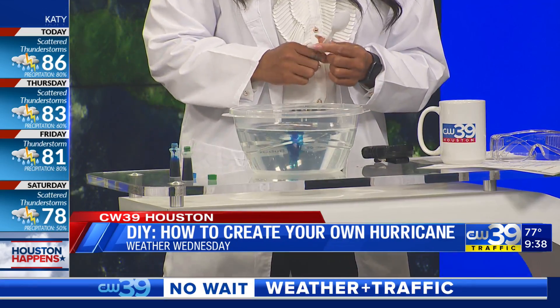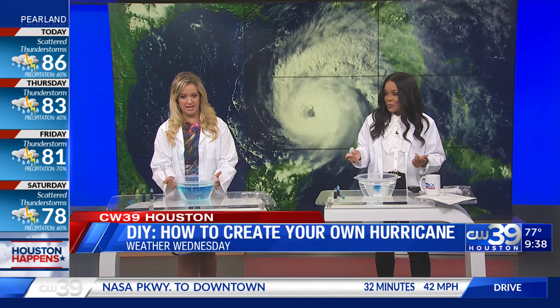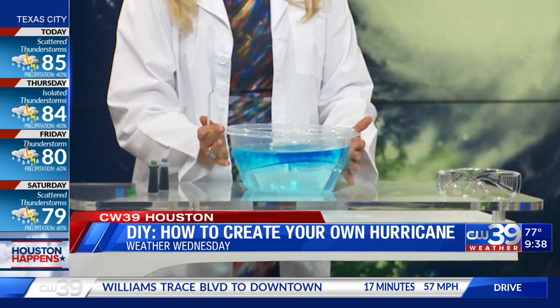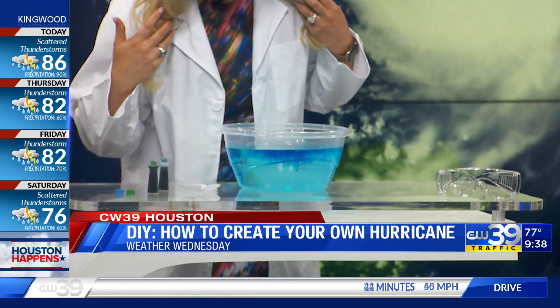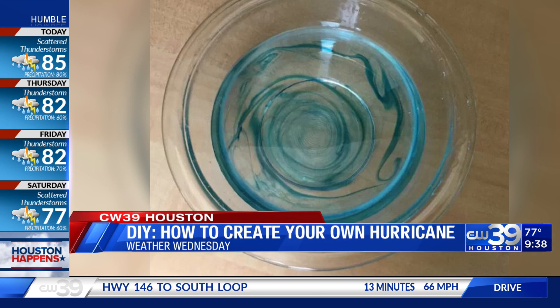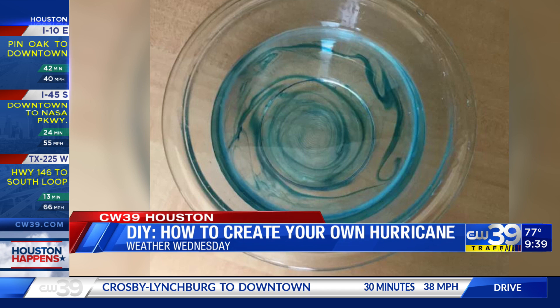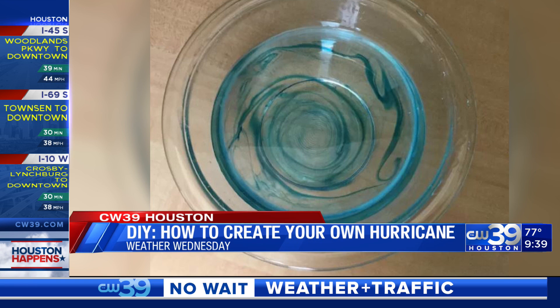Drop it like it's hot! If you were a category, what would you be? That's a category five. And what we're trying to mimic here is the eye of that hurricane, which is right there. For those of you who don't know, the eye of the hurricane is actually the calmest part. Then we have the eye wall, which you can see in the middle — that clearness inside the center. That's where the strongest winds and the tightest rotation happen. When we measure those storms with sustained winds of 74 plus miles per hour, that's when we get hurricanes.